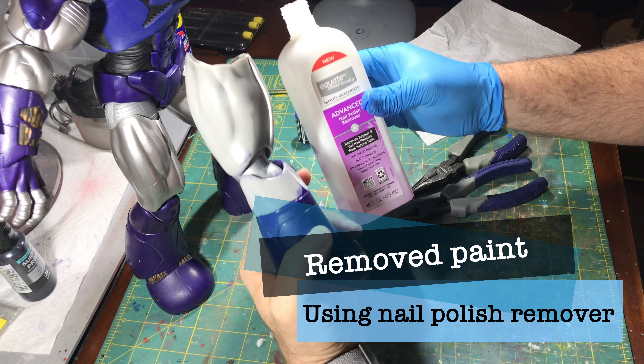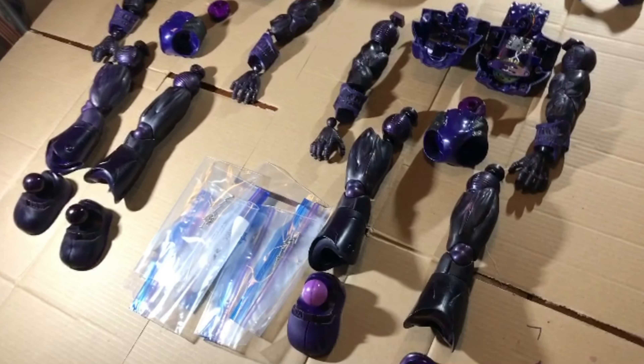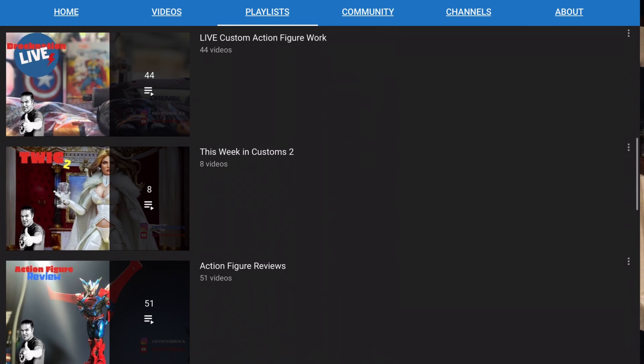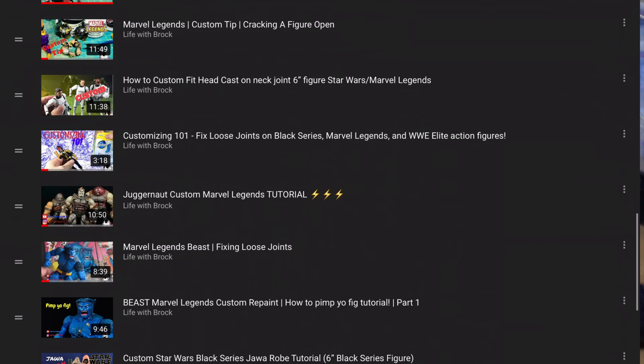I decided to take the paint off and dye the figure using red dye. If you want to see some of those tutorials, I have them on the channel — go check them out. I have them on the custom figure tutorial playlist for your edification. And with that being said, let's get to it.